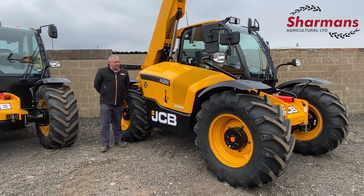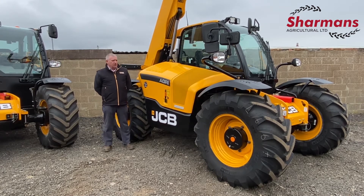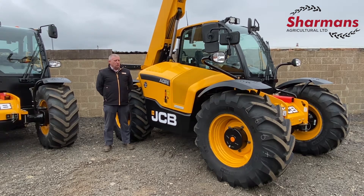The machine we have here is the JCB 53260. It comes with a 109 horsepower engine or 130 horsepower engine, 4.8 litre Stage 5 JCB Ecomax. It also has the choice of two transmissions — a four-speed torque lock transmission as illustrated on the bonnet here, or a dual-tech transmission which I will be talking to you about later in this presentation.